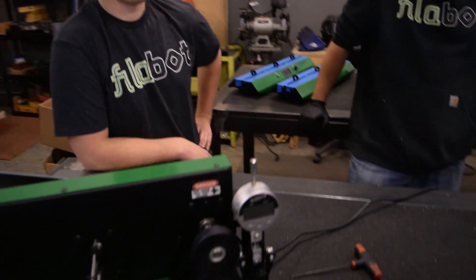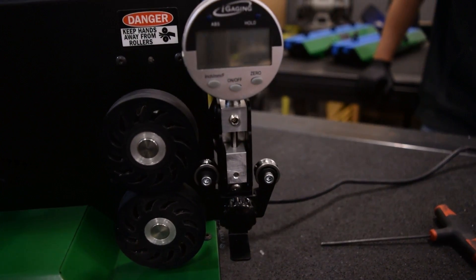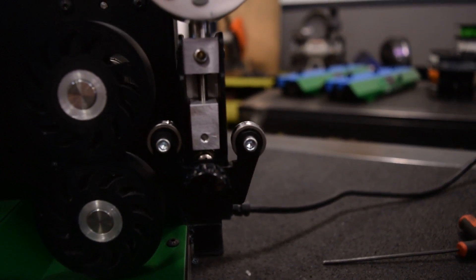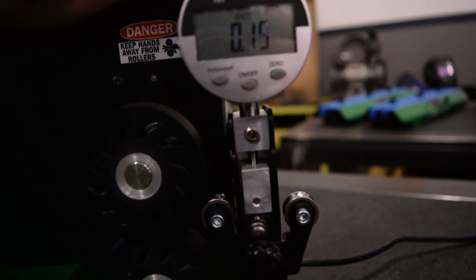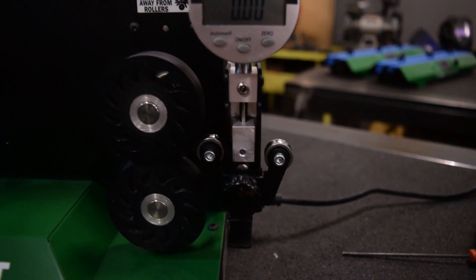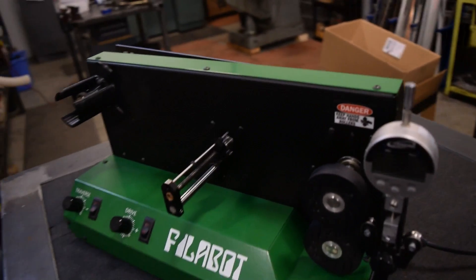Now we're going to talk about the new product we introduced in our EX6 video, which is this little filament micrometer measurement device. I think we're calling it the Filomeasure. All it does is — it's a little micrometer, there are two bearings on it — and you run your filament through it and it measures it as you're winding it onto your spool.